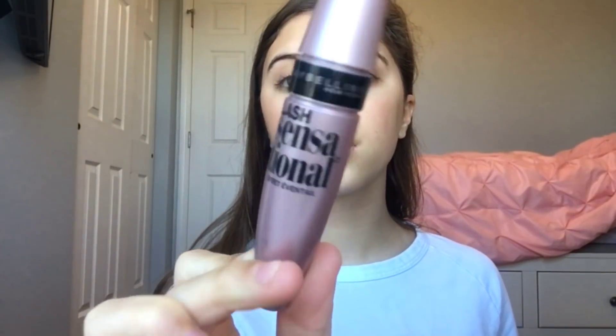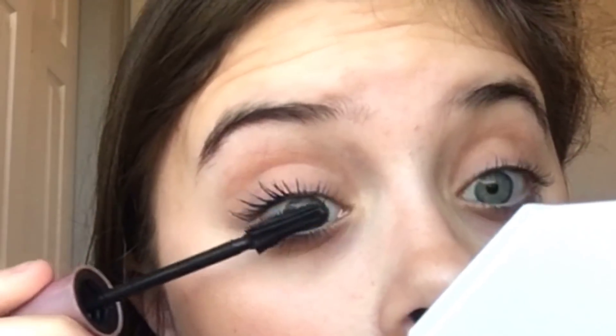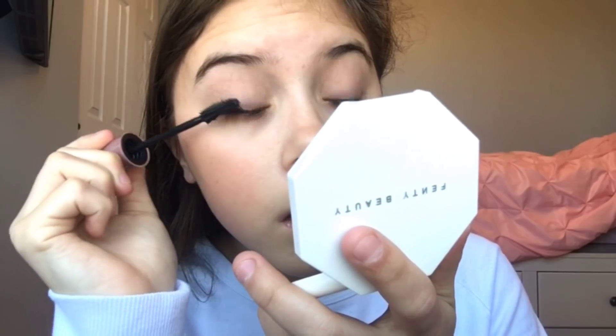First I put on the Lash Sensational Full Fan Effect by Maybelline and I just coat my lashes. The tip is curved and I use the more prickly side — I don't know what it's called — but I just put it through my lashes and this helps give it volume in the beginning. And that's what my lashes look like after one coat of this.